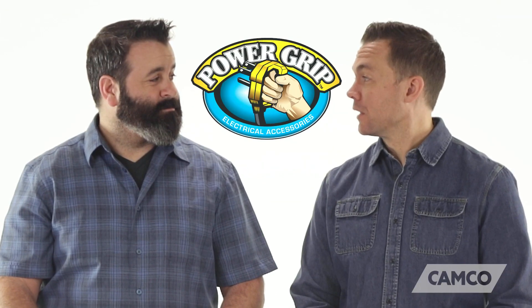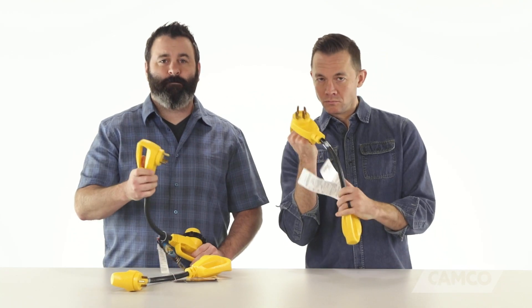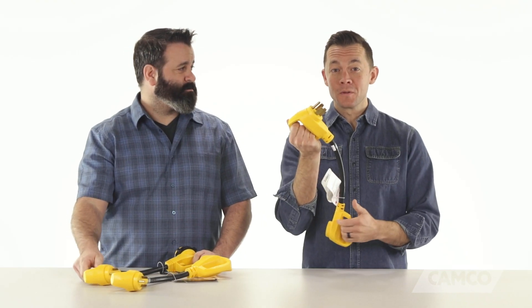So why Power Grip, Scott? Because they're awesome, Noah. Not only is there a Power Grip accessory to meet virtually any and every RV electrical need, but they also have this durable, molded-in, ergonomic, patented yellow handle which helps to make connecting and disconnecting much easier. And it helps you to keep your fingers away from any of the prongs, preventing you from getting an electrical shock.